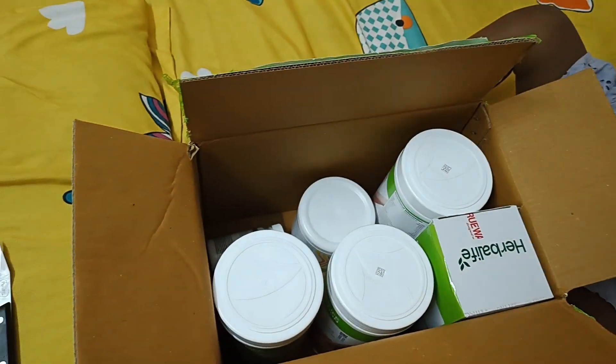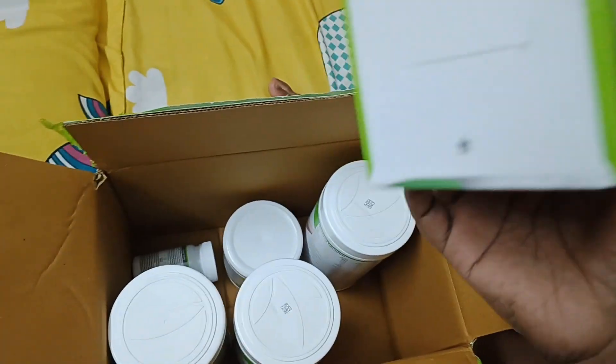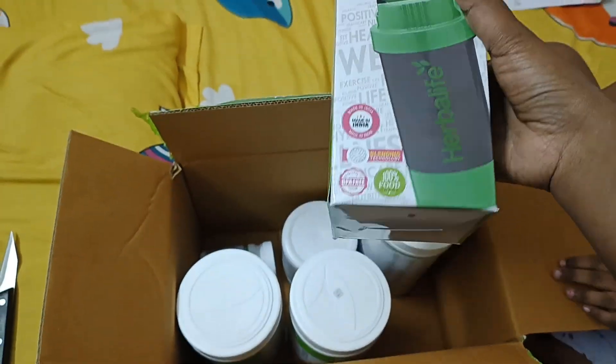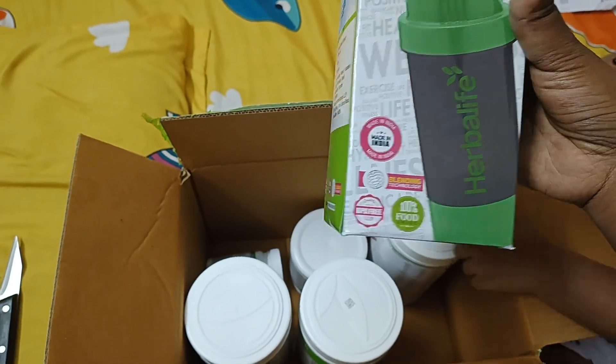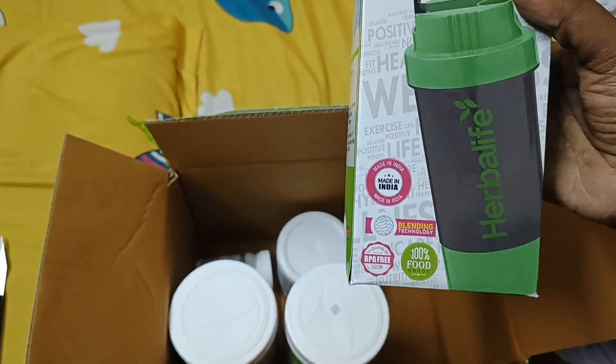I will be packing and ordering the kit. It comes with two formulas and the remaining normal kit. You also get a gift Herbalife water bottle included with the order.